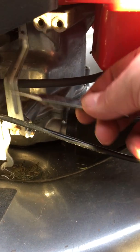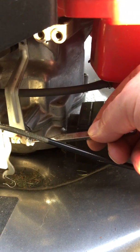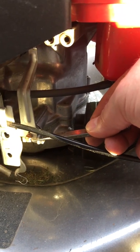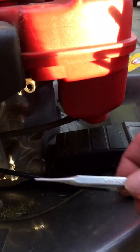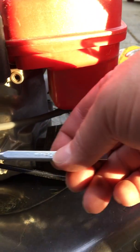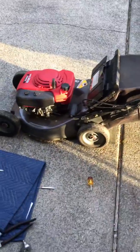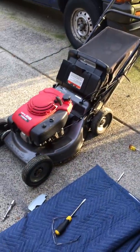That shaft right there and that linkage arm right there — loosen that 10mm nut, spread it so it's not biting on the shaft anymore, and move that linkage arm forward in relationship to that shaft. From what I've seen, they haven't changed a lot through the years, which is a good thing. They've got a good design here.